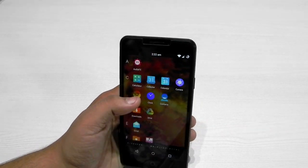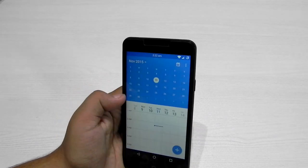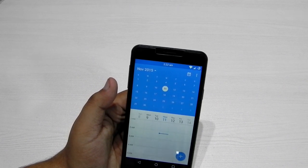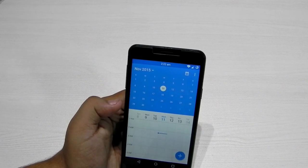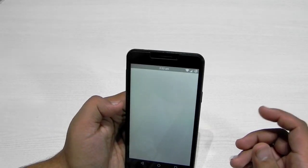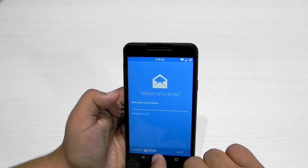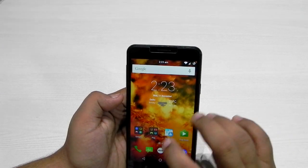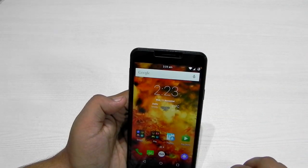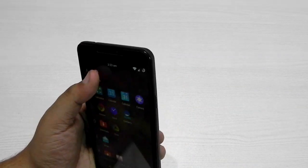In this update, CyanogenMod has also integrated a calendar app with the mail app. If you get an email regarding an appointment or a booking, the CyanogenMod mail will automatically update it to your calendar. However, it needs to be accessed through this email address — the email client is powered by Boxer — so it won't be accessed by Gmail, but Boxer does work well.